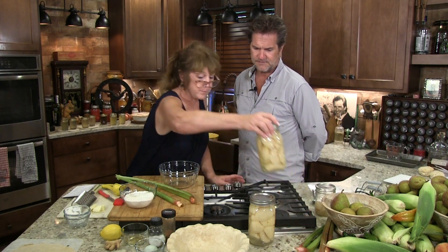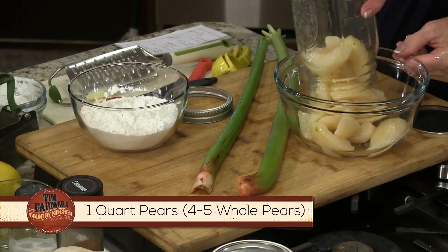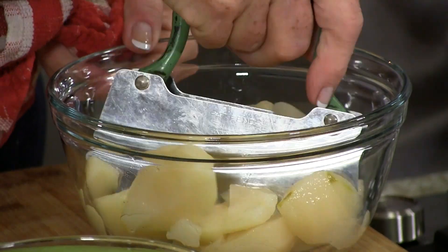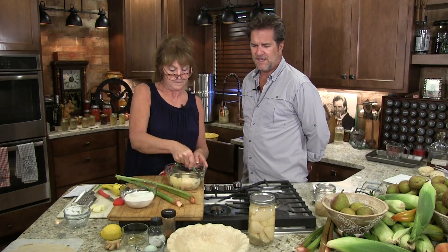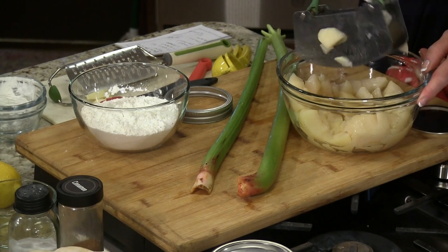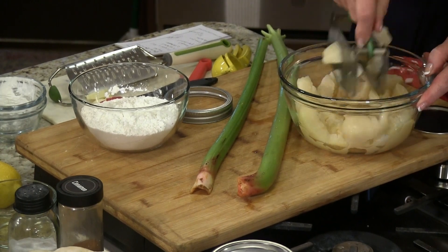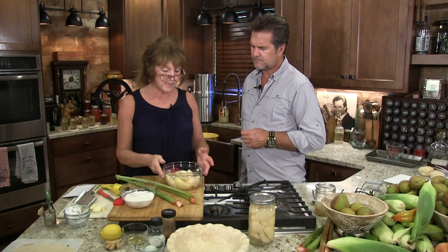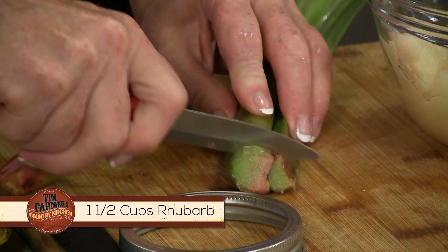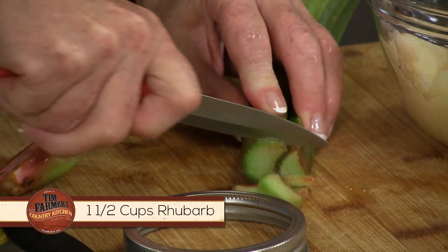We're going to take four to five pears — someone already stole one out of the bowl. We're using this old-fashioned chopper to cut them big. These are canned pears, so they've already been cooked and won't be as tough during baking. For the rhubarb, it takes about a cup and a half, so we're going to cut it into little pieces — it looks like we're putting celery in here. Rhubarb is an old-fashioned thing folks used to always have.